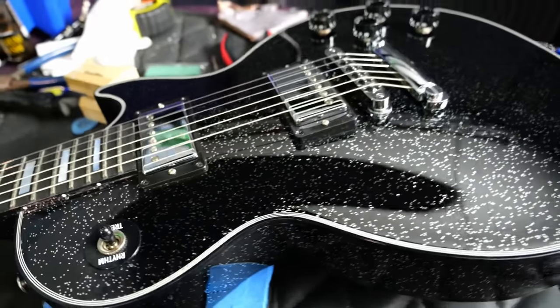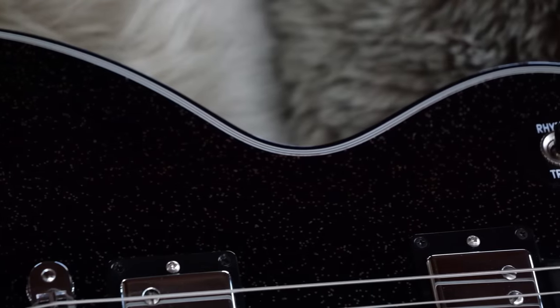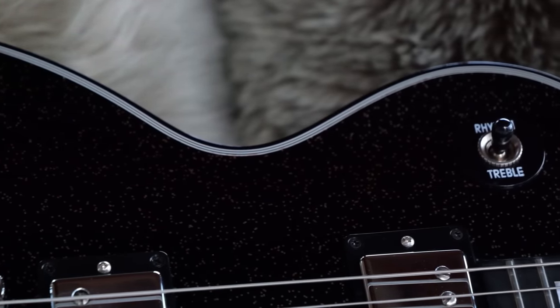All said and done, it's not too bad on the weight side of things — it's 9 pounds, 11.5 ounces. So let's go ahead and hear how the Moonless Knight custom sounds.